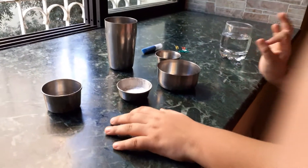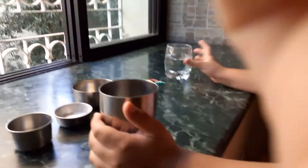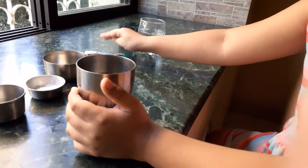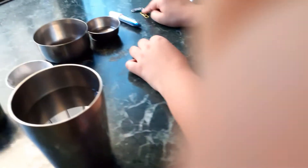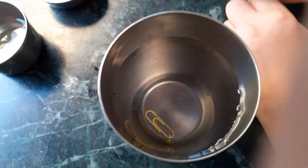Oh, and I forgot to tell you — you also need paper clips and glitter! So my first experiment is the paper clip experiment. Can you just put a paper clip on a glass of water? No — it just sank. So I need to show you the right way to do it.